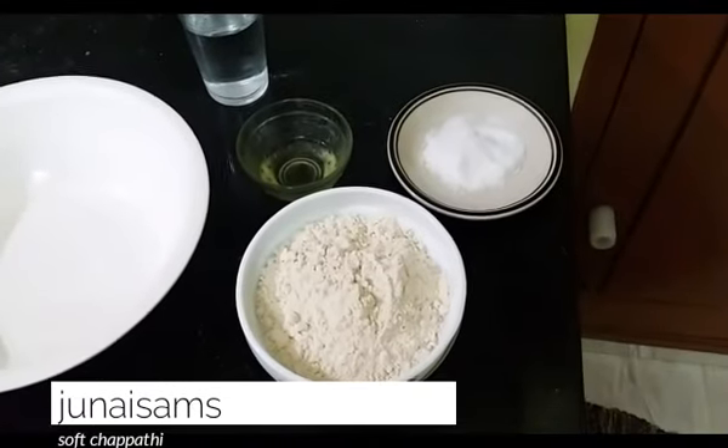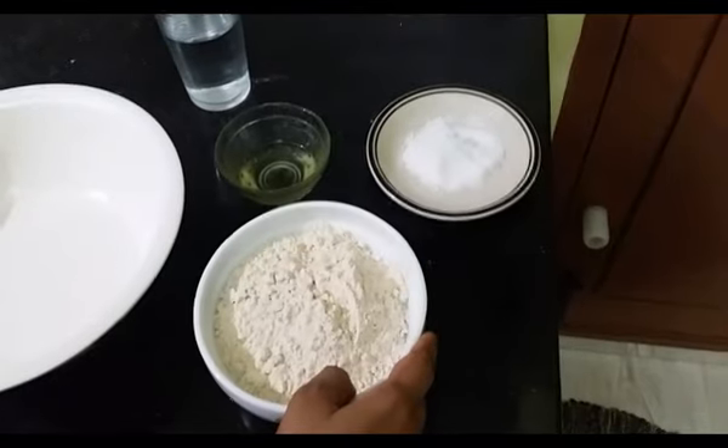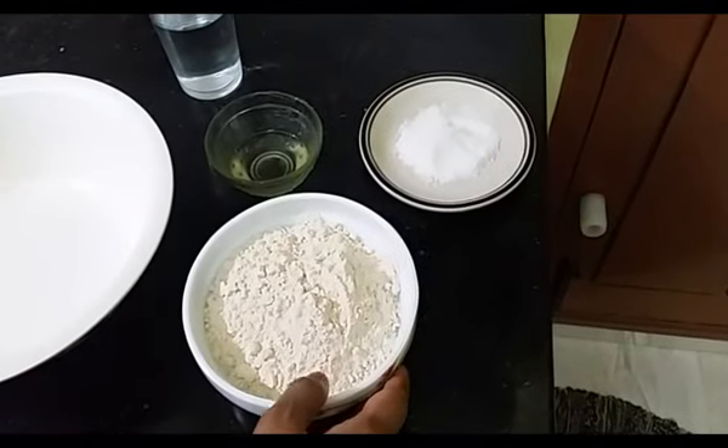Welcome to Fatima's Kitchen. We will see how soft chapati is made. Let's see what shape the chapati takes.